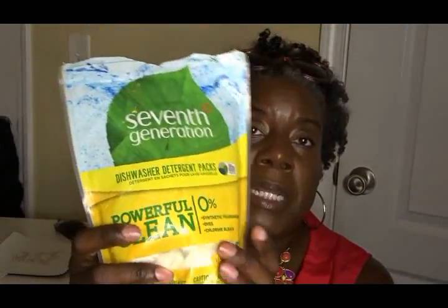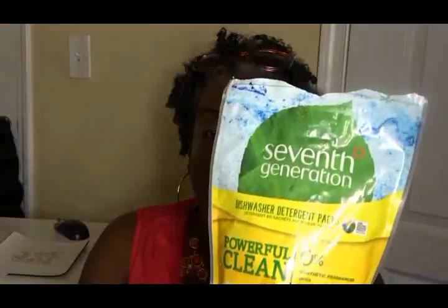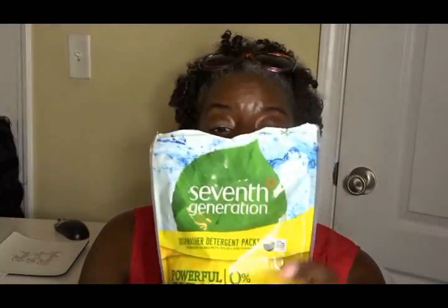The next item is the Seventh Generation dishwasher detergent packs. As you can see, the pack is still open and I've only used one or two of them. When I used them they worked fairly well, but it probably would have worked better had my dishwasher been working properly. My dishwasher is not dissolving pods well, so I had a lot of residue — not on my dishes, but they just didn't dissolve like they should. I've turned to using dishwashing liquid instead.